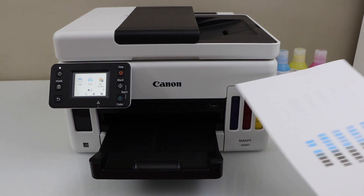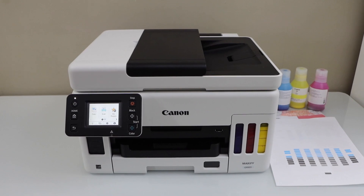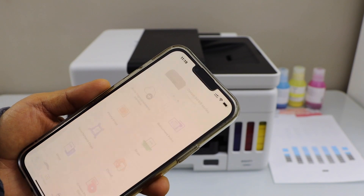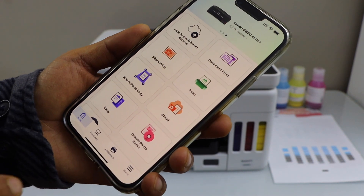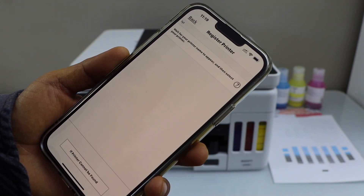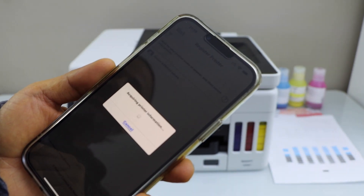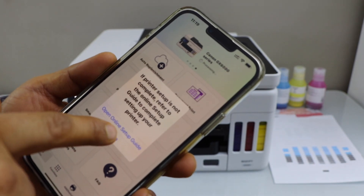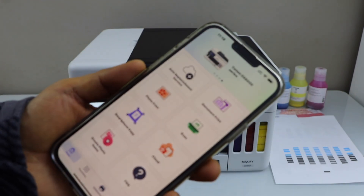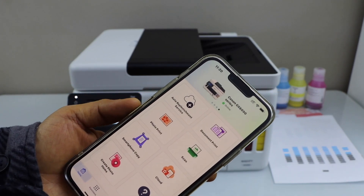The next step is to add this printer to a smartphone, laptop, or MacBook for wireless printing and scanning. I'm going to use my smartphone — you can use an iPhone or Android phone. Go to the Canon Print app, which you can download from the app store. In the app, click on Add to register the printer, then select Canon GX6000 Series. Once added, you will see the printer at the top of the screen displayed as Canon GX6000 Series and you can start using it for printing and scanning.